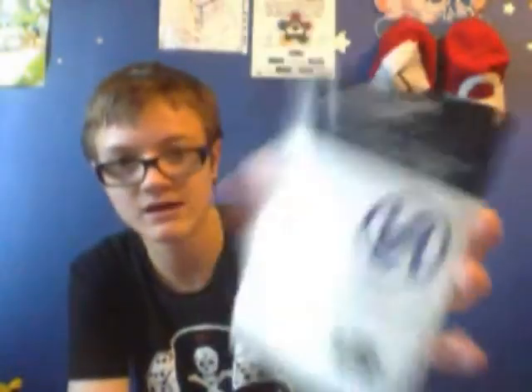We also got some decor here to go on the computer. I've got Transformers stickers — I'm gonna put that on one laptop so it won't just be Pokémon. We've got some MLG stickers with Team Curse, Team Envy, and that last one — I don't know that one. I've also got an MLG code — save five dollars on game stuff.